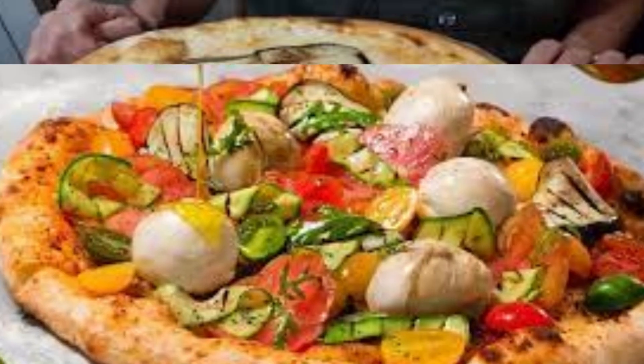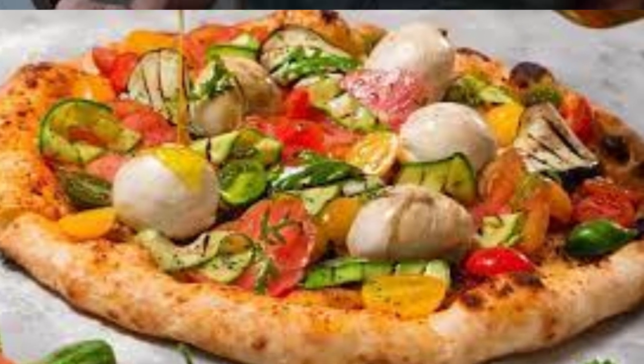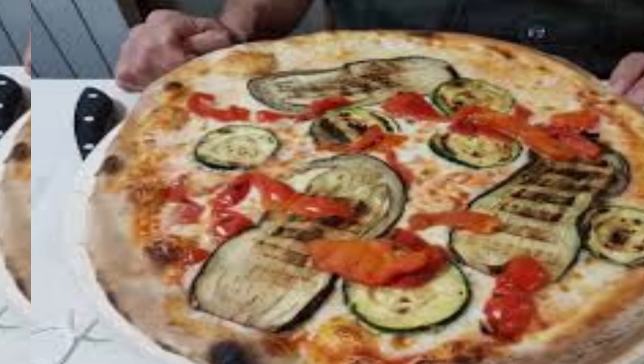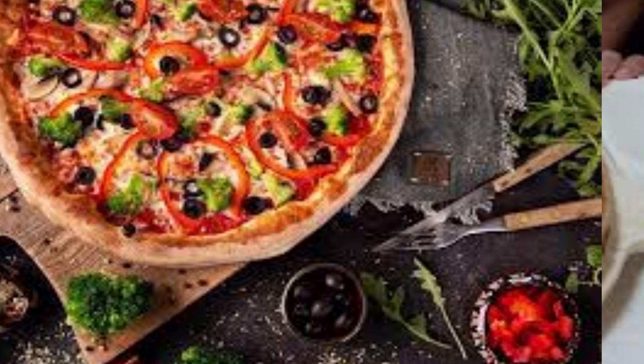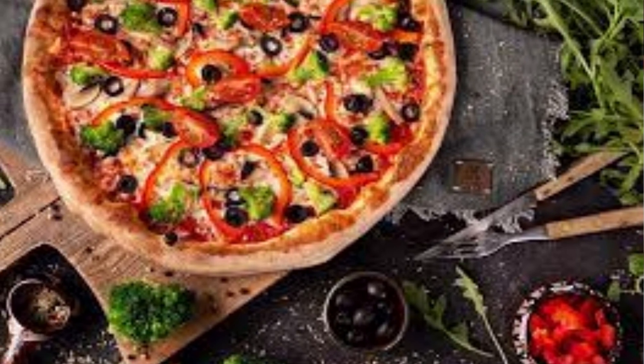The combination of these vegetables creates a colorful and flavorful pizza that's satisfying even without any meat. Keep in mind that the exact ingredients and proportions can vary based on personal preferences and regional variations.